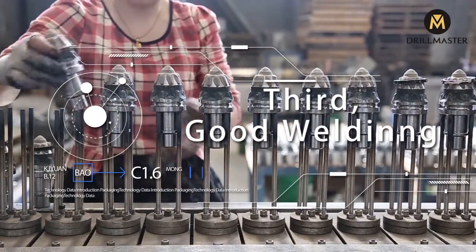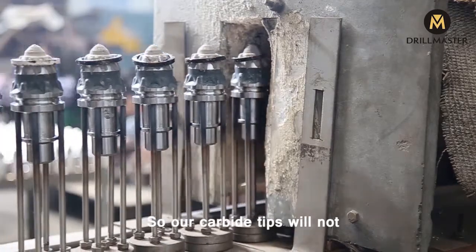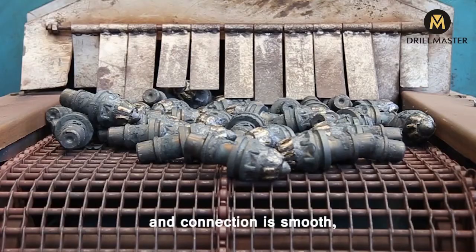Third, good welding. By using brazing technology and our specially made brazing material, our carbide tip will not fall out whatever the formation is. The brazing deformation is small and the connection is smooth.